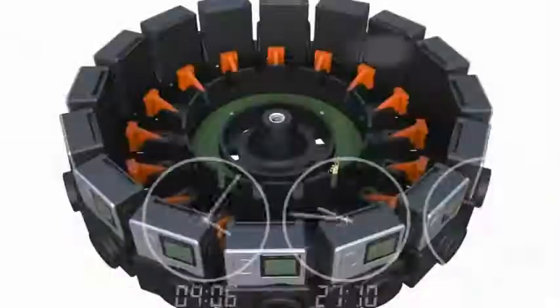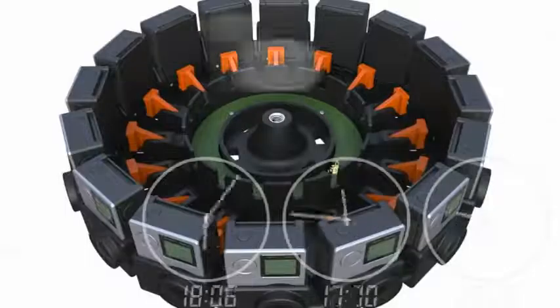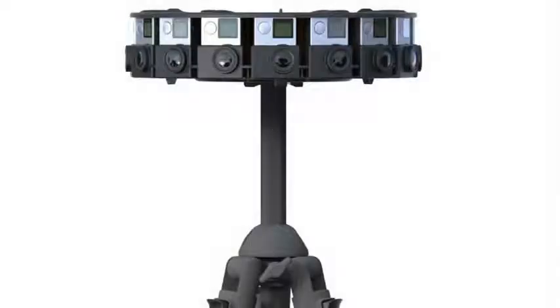For shooting the video, there's the Jump Camera Rig, a circular array of 16 cameras. According to Google, the rig size and camera arrangement are optimized to work with the Jump Assembler. The Jump Assembler is the computational powerhouse that will convert the high-resolution video clips into one, so that you and I can be immersed in whatever we're viewing.